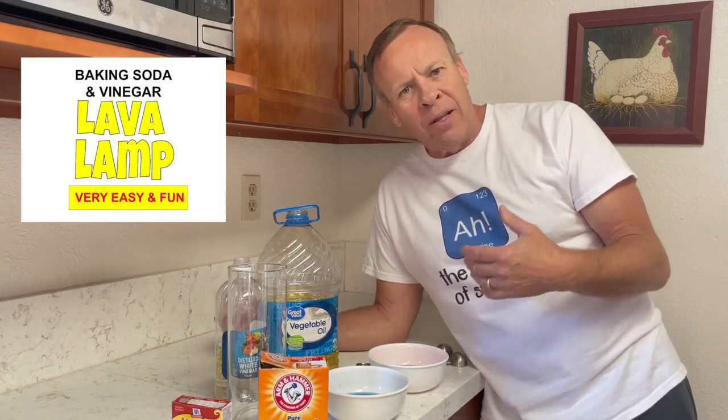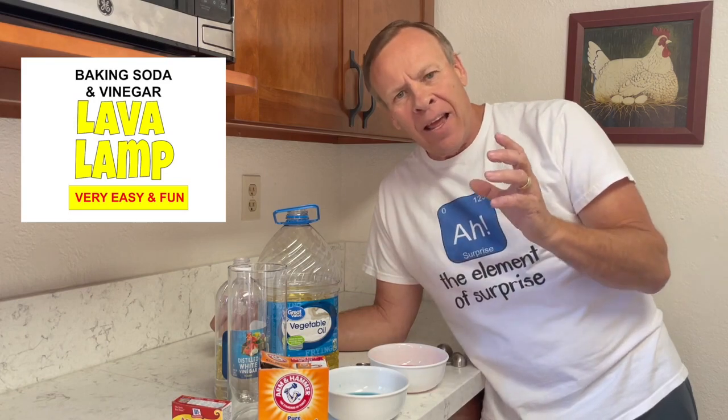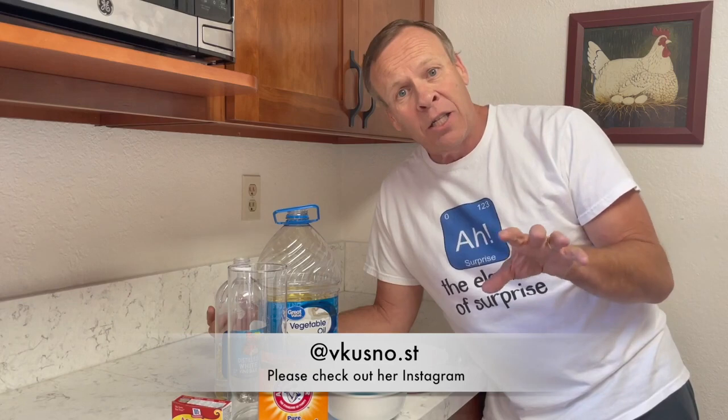It's similar to the lava lamp that uses oil, water, and food coloring and an Alka-Seltzer tablet. This is much cheaper, and I actually found it from one of the people I follow on Instagram from Russia. She's very generous and I got her information here and also in the description. You've got to check out her channel.